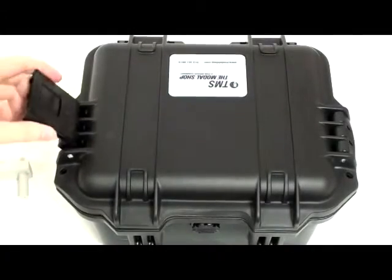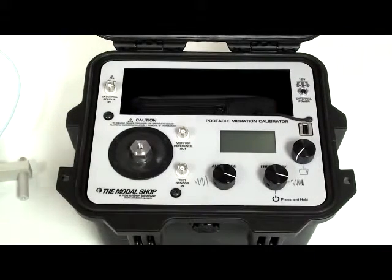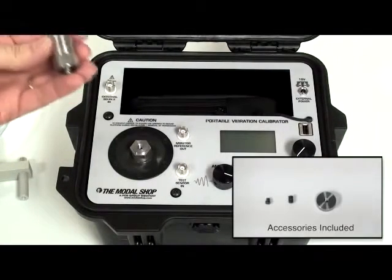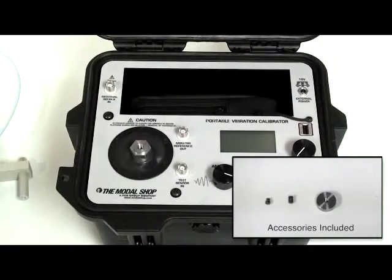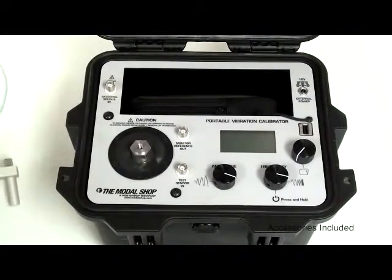Introducing the 91110D Portable Vibration Calibrator from the Monoshop. This is a compact, battery-powered, very rugged instrument for calibration of vibration sensors, such as accelerometers, velocity transducers, or proximity probes. The instrument is very easy to use.